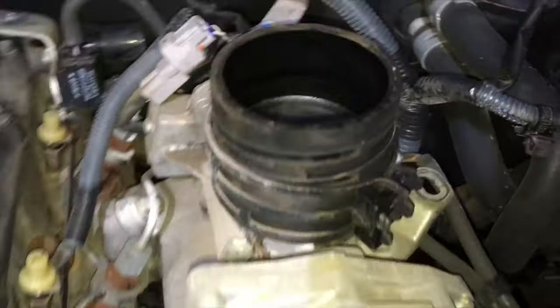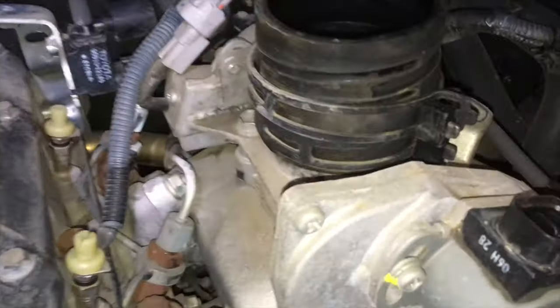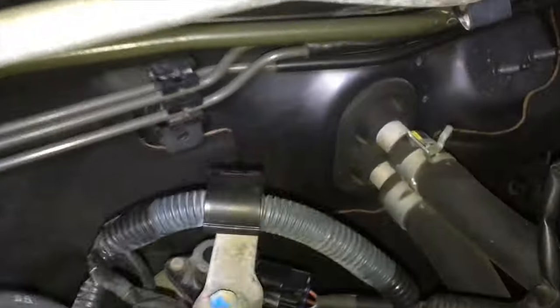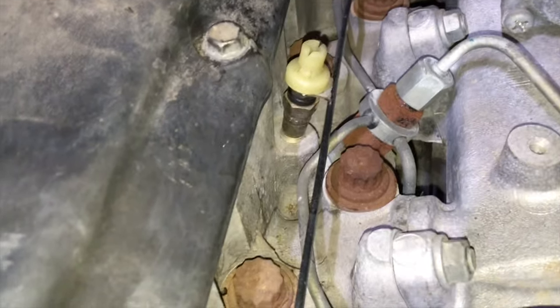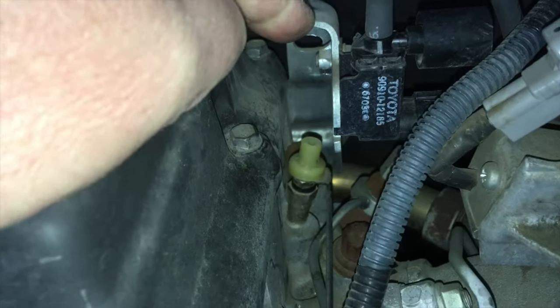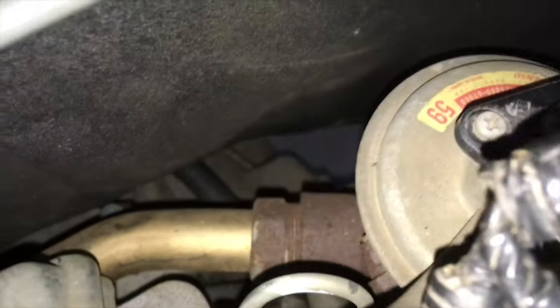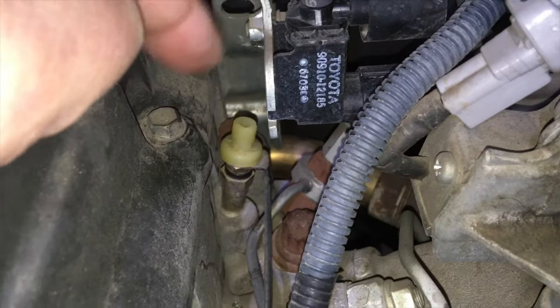With the intercooler off, next we remove this rubber duct or boot, undo the couple of bolts on each side to take that throttle body assembly off and get it out of the way. You'll also need to remove those white clips — just unscrew them off the tops of the glow plugs — and undo the little nut on top to take that whole black rail off. There's a bracket at the back here that gets in the way of the rear injector.